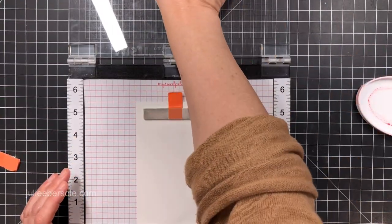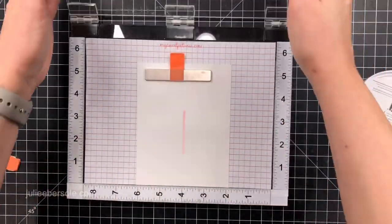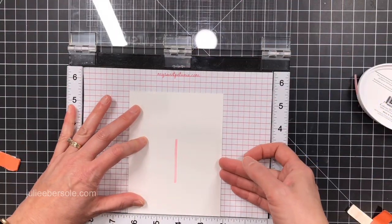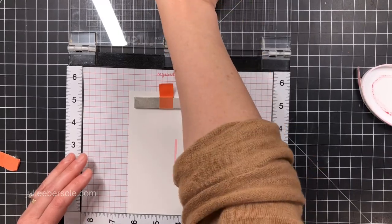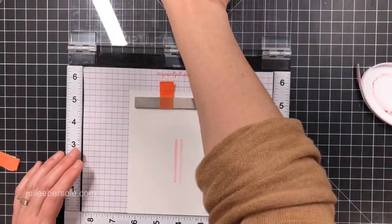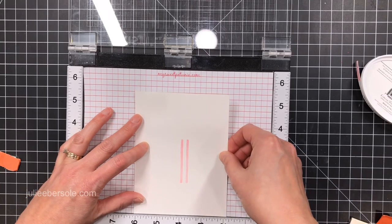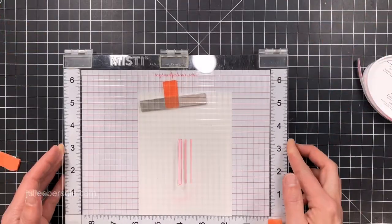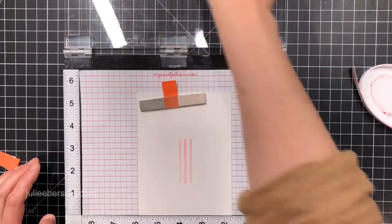I'm working on the original size Misti so I have enough room to move my paper to the left or to the right after I stamp the candle that's going to go in the middle. I can move my paper about a quarter of an inch to either side and then get my trio of candles stamped, perfectly spaced apart, all level, and nothing's going to be wonky.